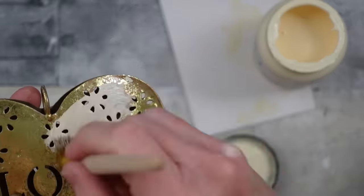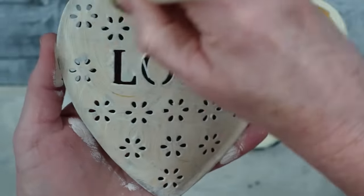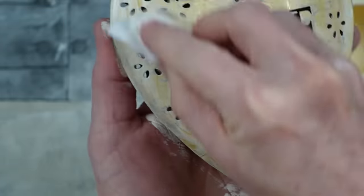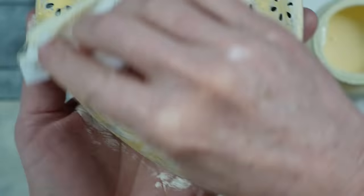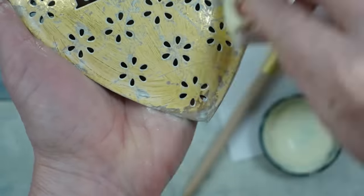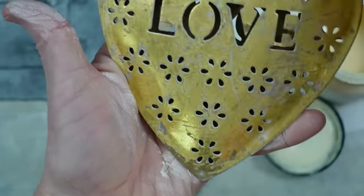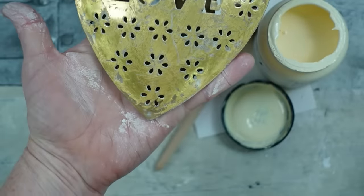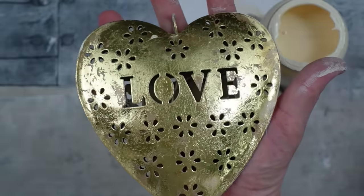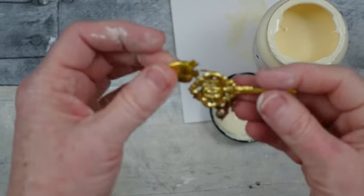Now I'm using some white wax. If you want to tone down the brassy look of gold, you can use white wax — just give it a good coat. I use a stiff brush to get into all the cracks around the flower patterns and letters, then use a clean rag and wipe it back down. That gives it just the slightest amount of dullness. You can see the before and after and choose whichever look you like best.